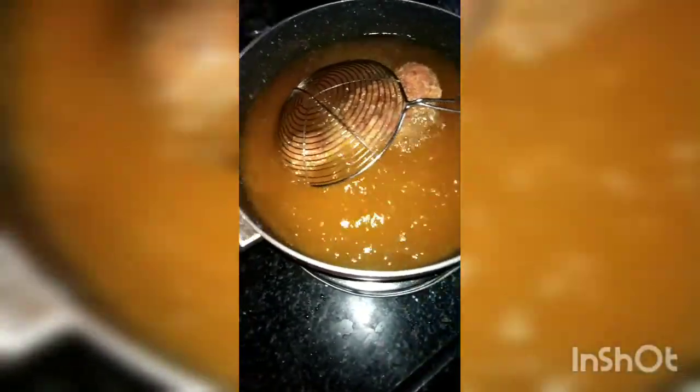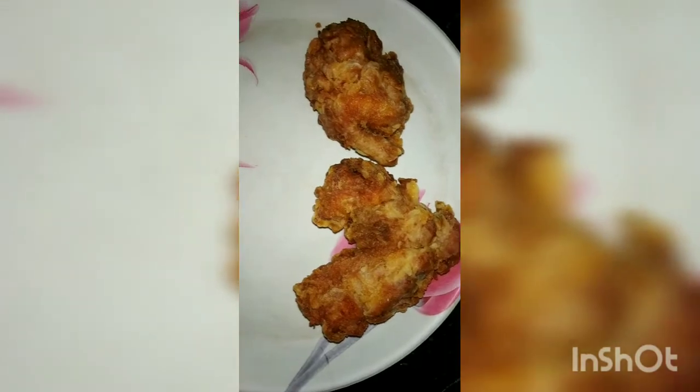Let's see how it is done. KFC chicken is ready, KFC style.